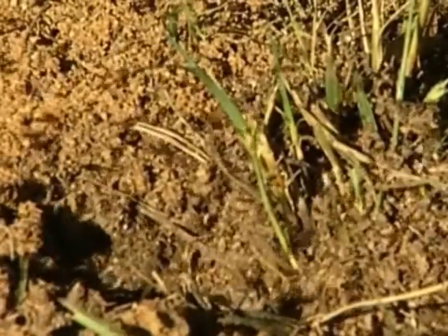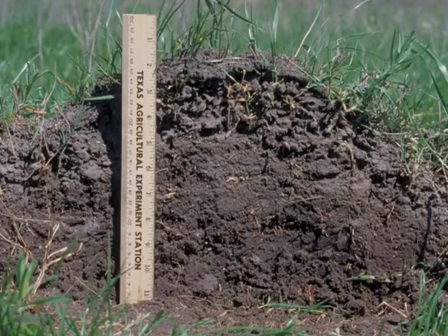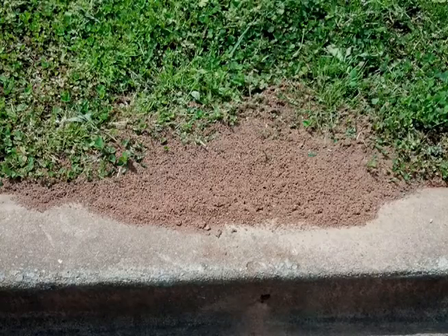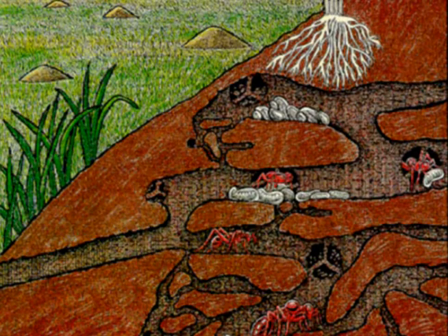There are many tunnels underneath a typical fire ant mound. By building a mound in an open sunny spot and then digging tunnels, the mound absorbs the sun's heat, which is distributed to all of the colony. They are so good at doing this that they are able to keep their eggs, larvae, and pupae at about 78 degrees Fahrenheit — the preferred temperature range.